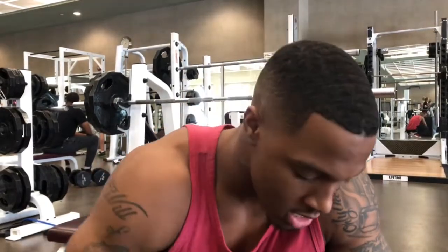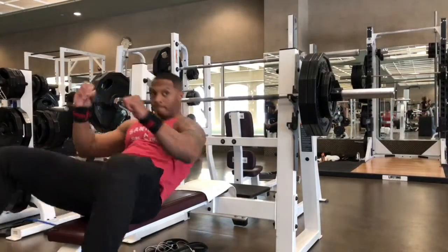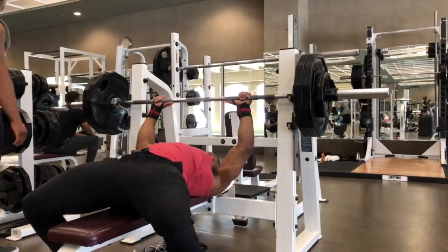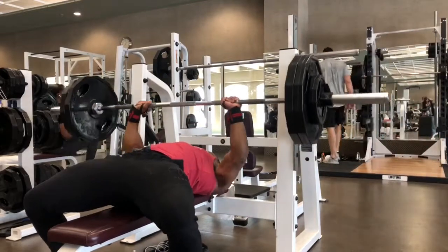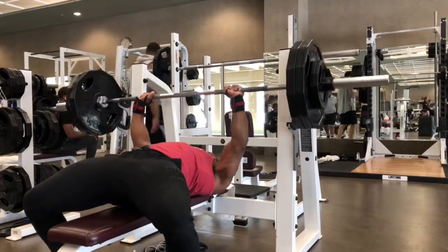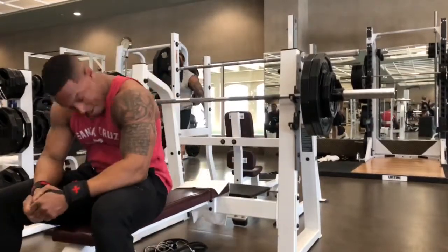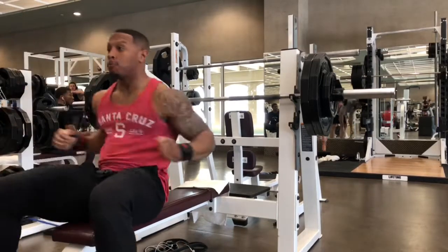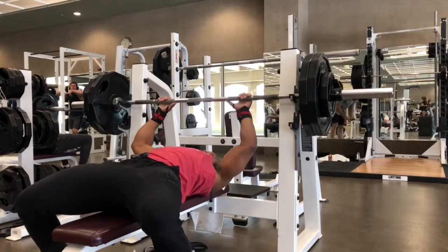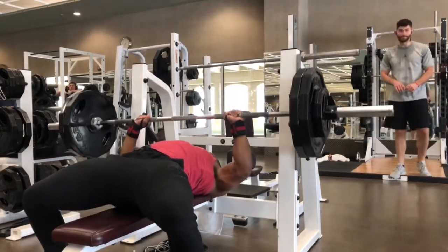Going back down on this pyramid, back to 245 for six reps. On this set I got five straight — the last one I wasn't able to get straight, so I took a rest for about 10-15 seconds and then went back and got that last rep. I said I was gonna get six, so I made sure I got my six.